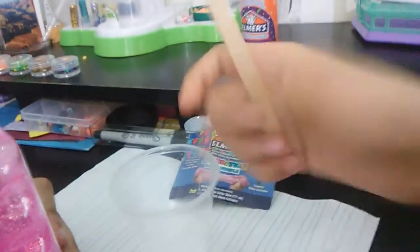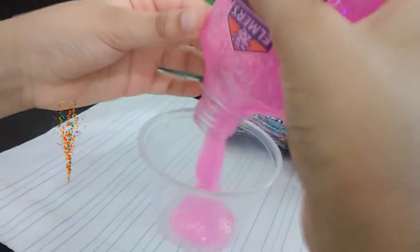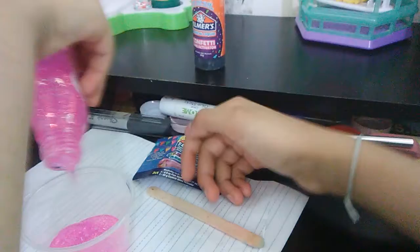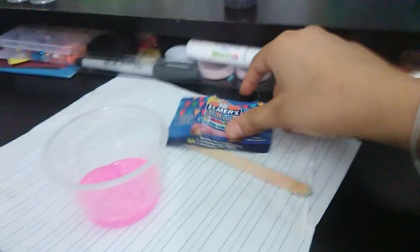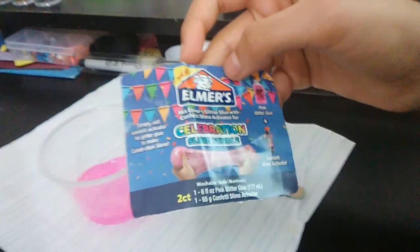Right now we're going to be pouring the glue inside our little container. You'll just need the celebration pack, a container, and a little spoon or mixer or whatever you want to call it to mix everything together. This is how the label looks like — I just cut it out to show you guys. We're basically mixing the glitter glue with the confetti slime activator.